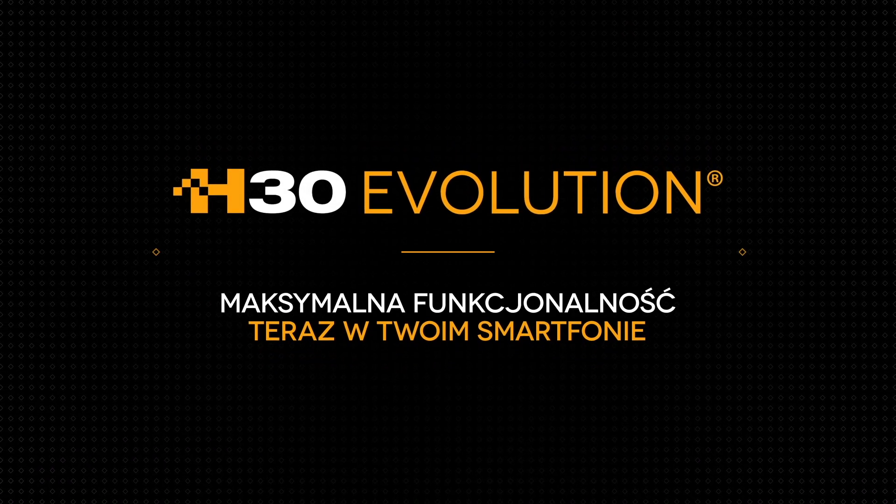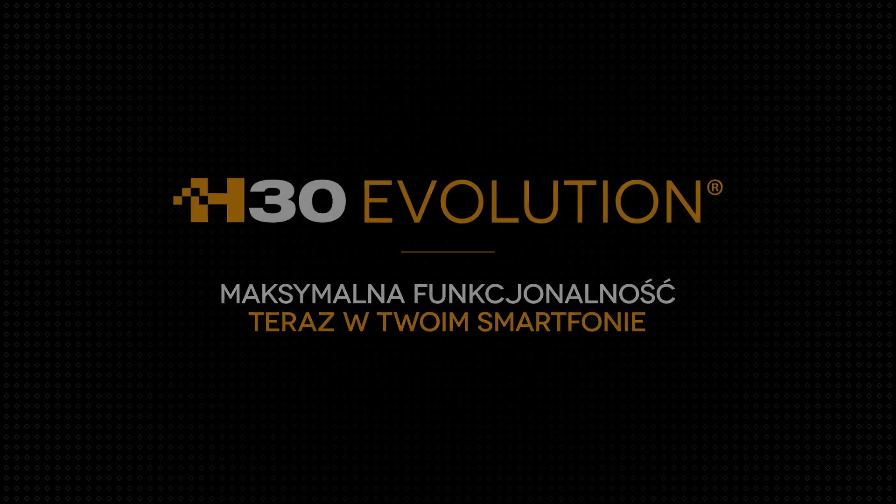H30 Evolution. All the functions you need, now in your smart device.